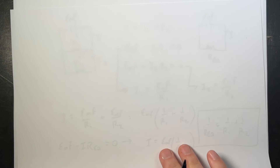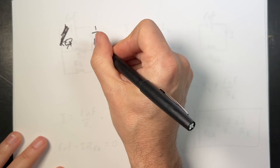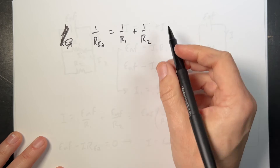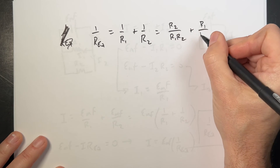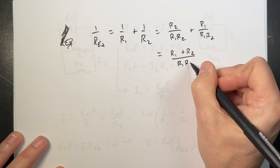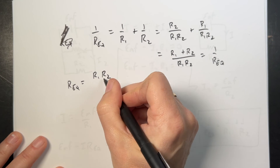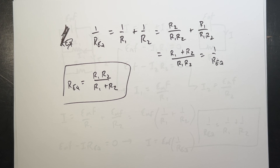I want to add a common shortcut: if you only have 2 resistors, 1/R_eq equals 1/R1 plus 1/R2. Getting a common denominator by multiplying the first term by R2/R2 and the second by R1/R1 gives (R2 + R1) / (R1·R2). That equals 1/R_eq, so taking the inverse of both sides, R_eq equals R1·R2 over (R1 + R2). That only works for 2 resistors, but it does come up from time to time. The end.